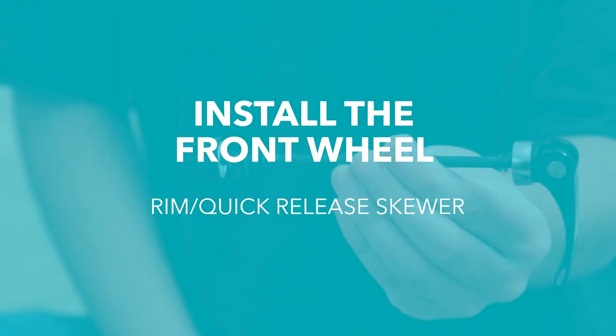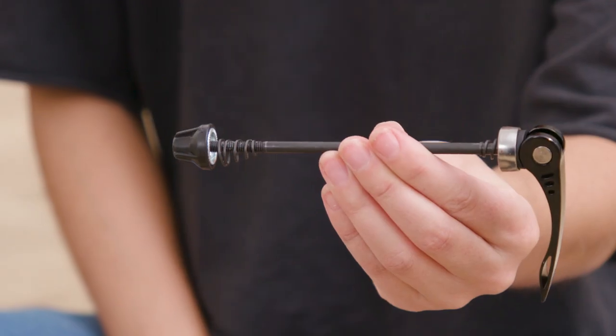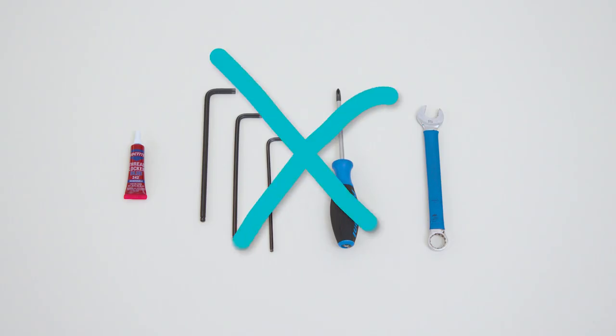Here's how to securely install your front wheel using a quick release or QR skewer. The best part? No tools are required.